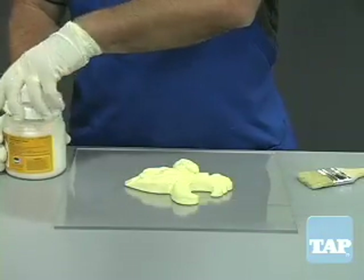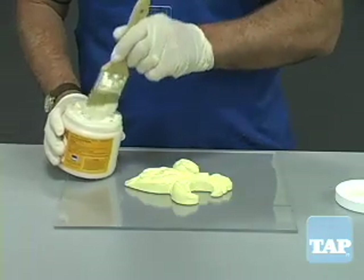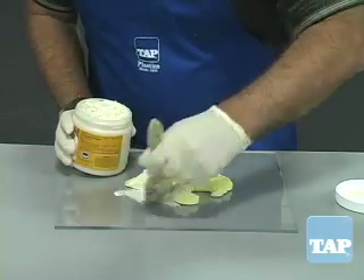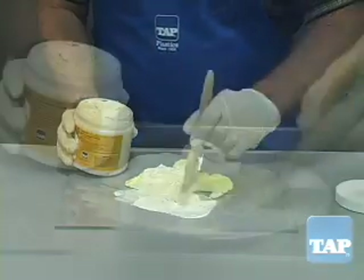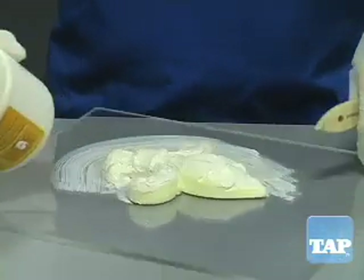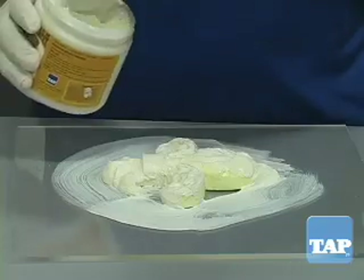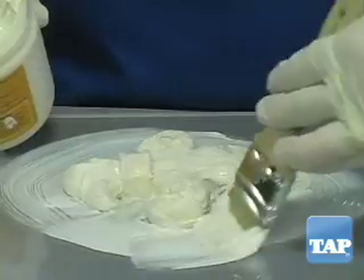Now we are ready to apply the latex. Latex can be applied right out of the can. Wetting the brush first can aid in cleaning the brush later. Latex will not stick to most non-porous surfaces, but it is always appropriate to test first in an inconspicuous area. The first coat is the most critical because it picks up all the detail, and any flaws here will show up in every casting. Make sure there are no puddles or thick areas of latex because they will not fully dry and will ruin your mold.